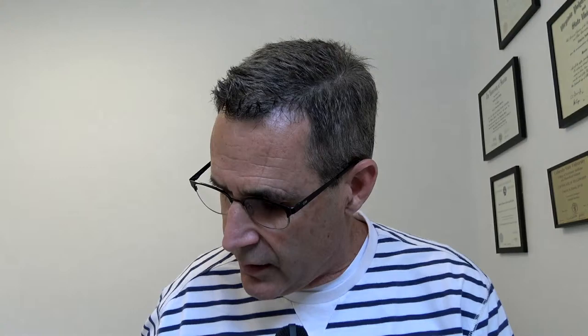Another issue I've seen associated with gastropexy, specifically in Great Danes, is that dogs post-surgery tend to have soft stools regardless of diet. I'm not aware of that as a documented issue — I'd be interested to see a study. The Great Dane Club of America has noted this particular side effect before, so that's very interesting.